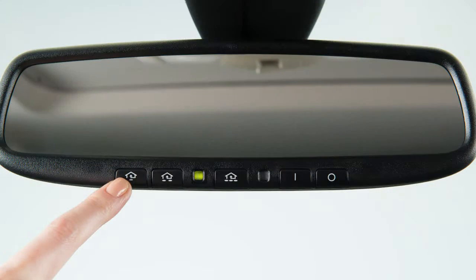To activate a programmed device, press and hold the programmed HomeLink button. If the indicator light is solid, training is complete and your device should activate when the HomeLink button is pressed and released.